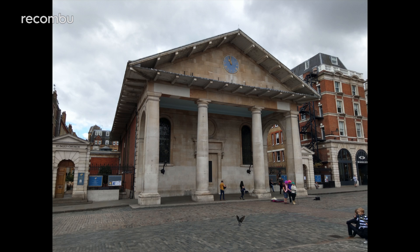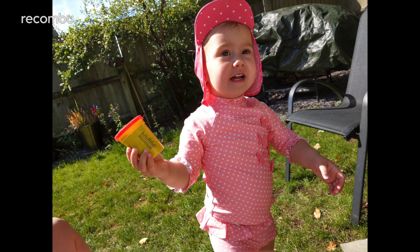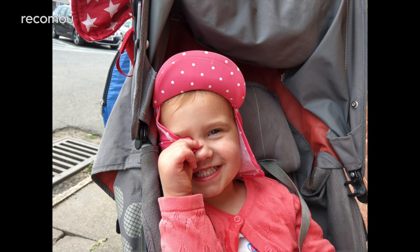For everyday shots in bright conditions, the U11 continues to impress. Our test shots look great when blown up onto a big screen, and on maximum resolution you certainly won't be disappointed. Moving subjects are also handled perfectly, including those hyperactive kids doped up on sugar.